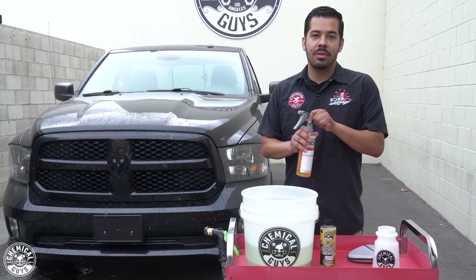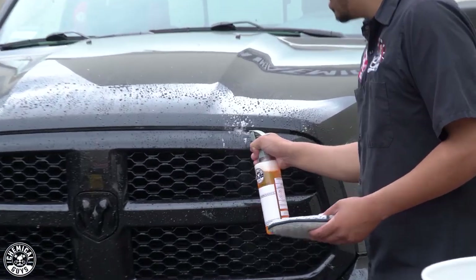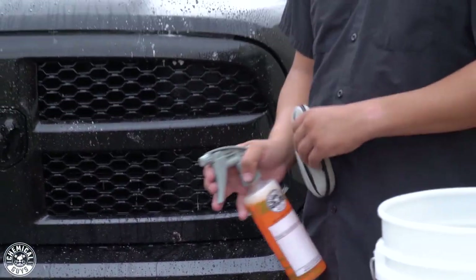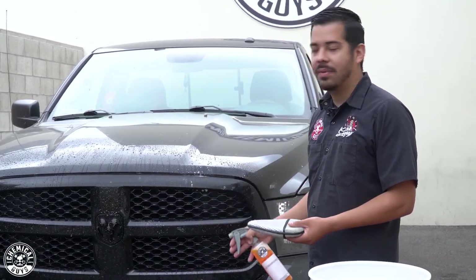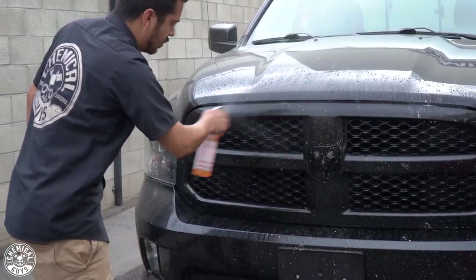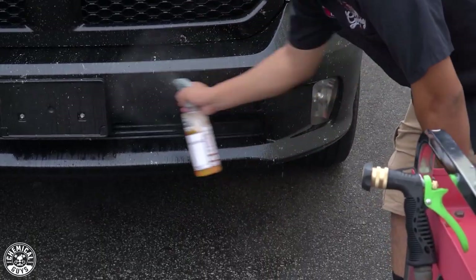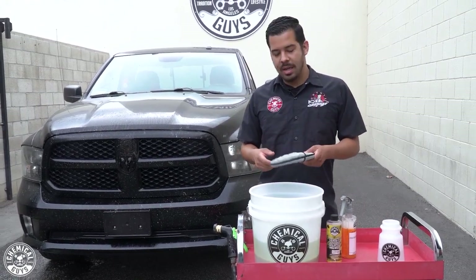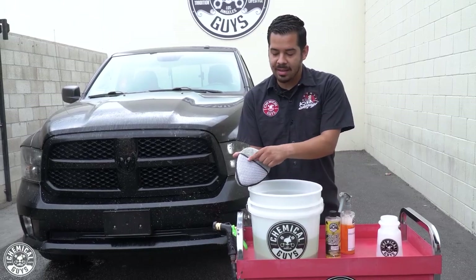Now that we've rinsed off most of the loose dirt, debris, and grime, we're going to grab our bug and tar remover and spray the front end. This product is so great — all you have to do is spray it down. Not only does it work great at breaking this stuff down, but it also has a slickness to it so that whenever I use my microfiber wheel wedge to clean it up, it won't scratch the surface of the vehicle. Now that we've sprayed a coat on the front end, it's time to start agitating it. I'm using the wheel wedge — it has a nice textured surface on one side, like a textured groove.